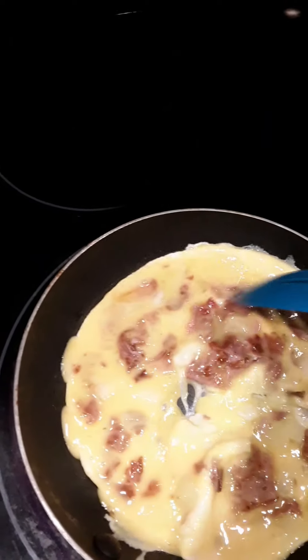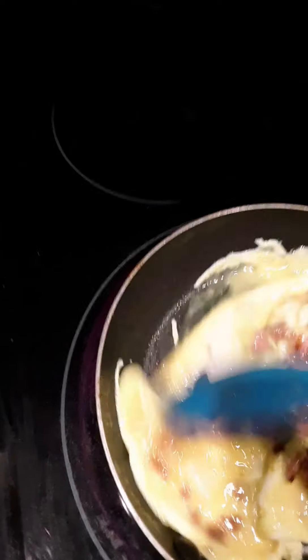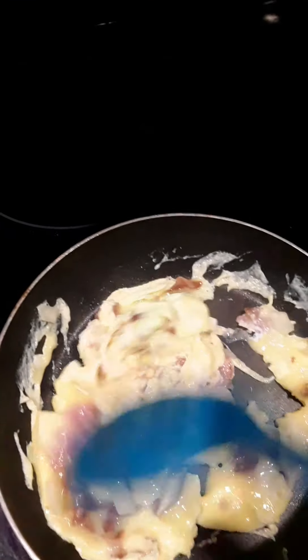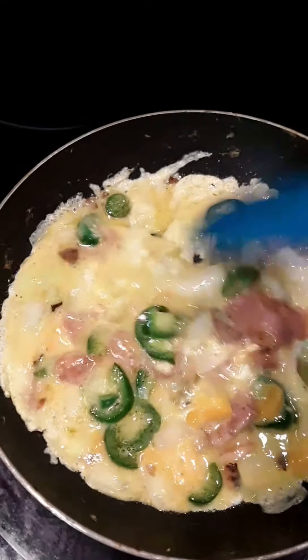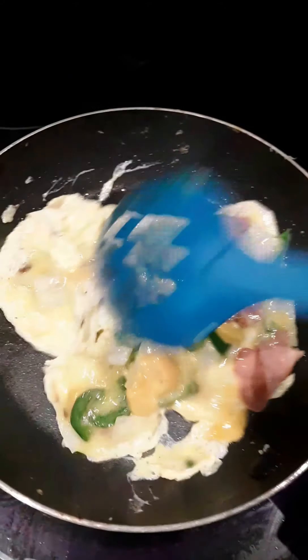Scrambled eggs for the missus — bacon and onion. I opted out of adding salt since there's already so much salt in the turkey bacon, so I don't think it's necessary to add any additional. Got a tortilla prepped with just a little bit of mayonnaise on there for her breakfast burrito. My eggs have jalapeño, bacon, cheese, and onion mixed in. No mayonnaise on my breakfast burrito — I'm just gonna do a little bit of hot sauce on it.